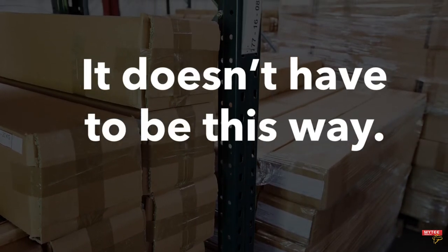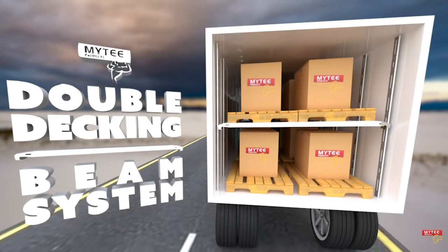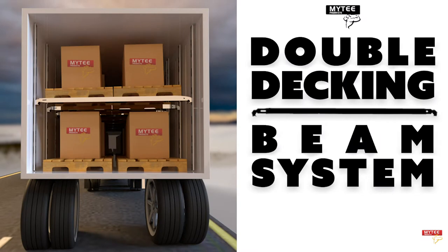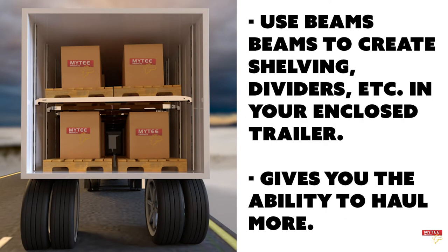However, it doesn't have to be this way. Introducing the Mighty Double Decking Beam System from Mighty Products. This fully configurable double decking beam system allows you to use strong aluminum beams to optimize your trailer to haul more, thus putting more money in your pocket.